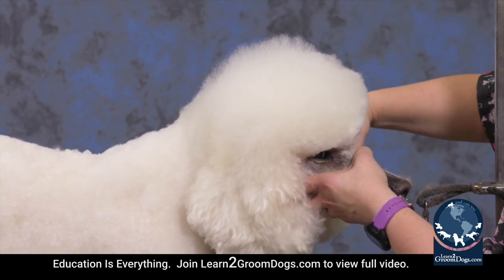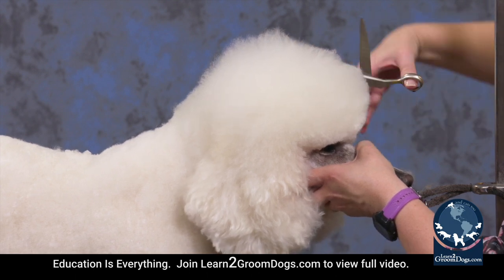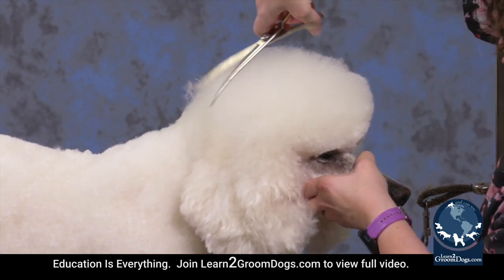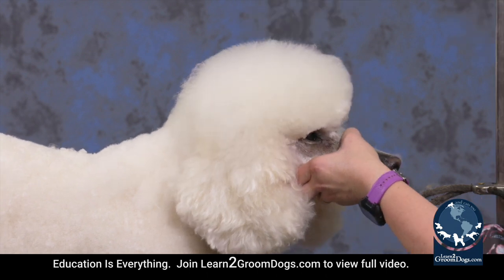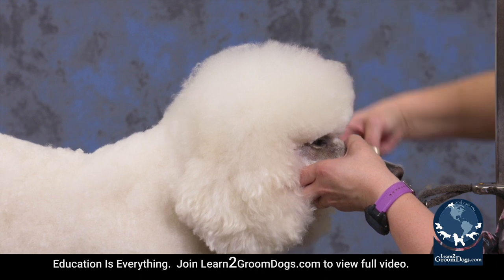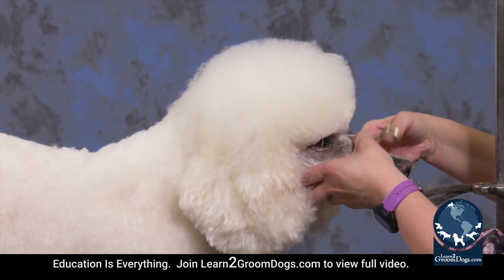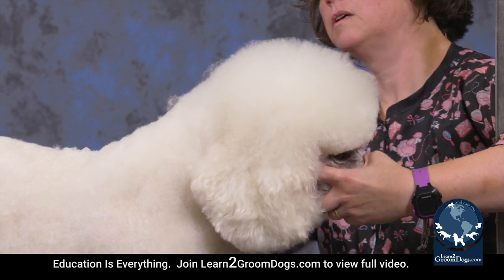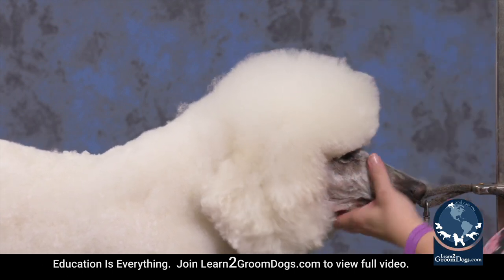This is a technique I also use on other curly-coated dogs that get a round head, like a Bichon or a Bichon mix or a doodle. You can still use this particular technique to set in the top of the head, because on those dogs you definitely don't want a separation in front of or above the ears.